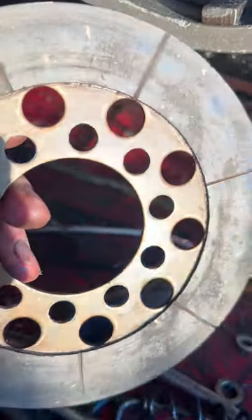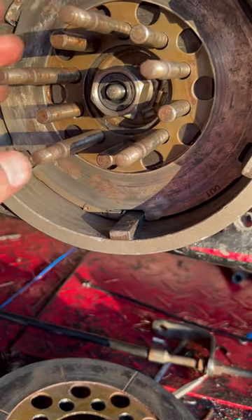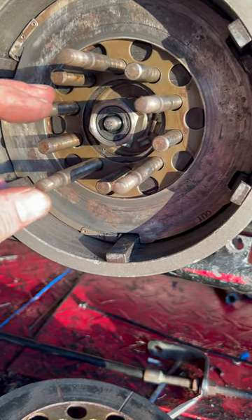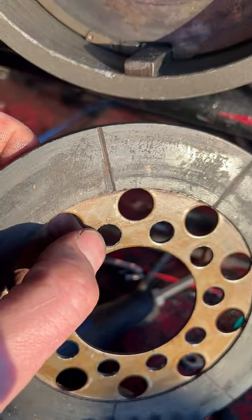They catch the clutch discs — specifically these little holes. If you have one that's bent, that would also cause the same thing. However, there's a way around this. You can replace the whole clutch hub, or you could just get a drill bit and drill these holes out one or two sizes up.